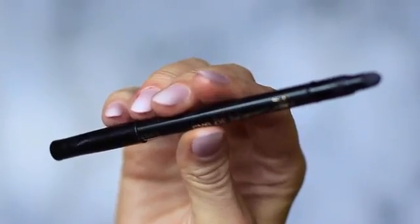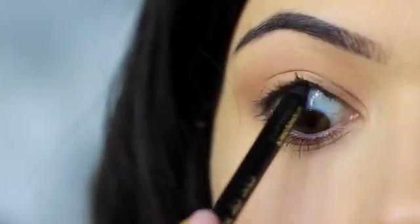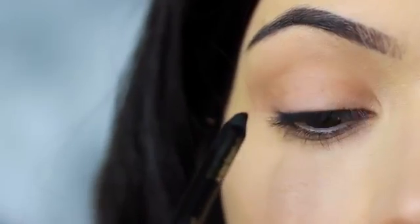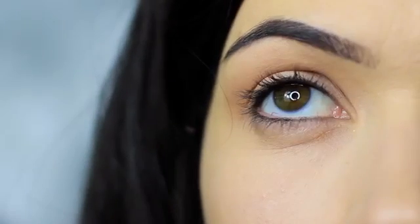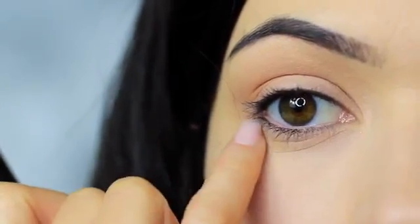The next step is to take your black liner and apply this on the upper waterline. Look down into a mirror and let the pencil run up along the upper lash line. If you can't do this, try pushing the liner between the lashes on the lid instead. I'm going to leave that to settle — it will drop down on the lower lash line, but we'll deal with that later.